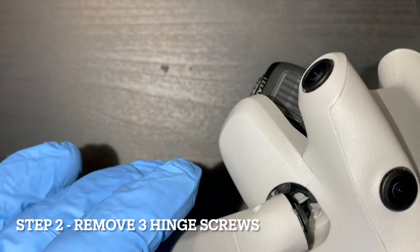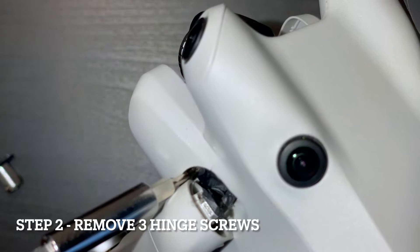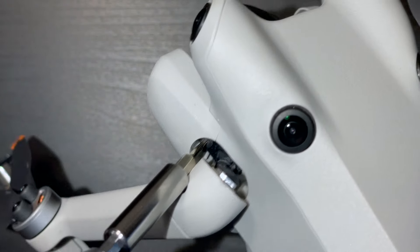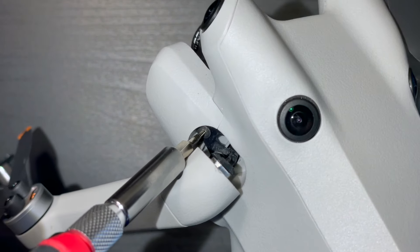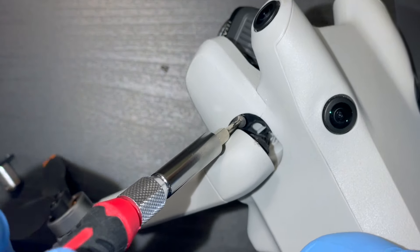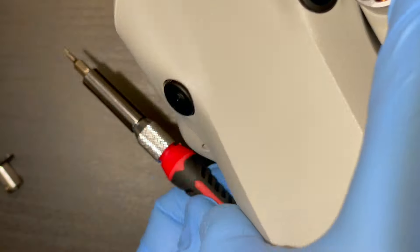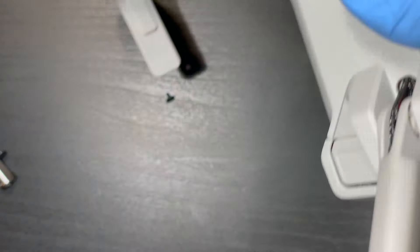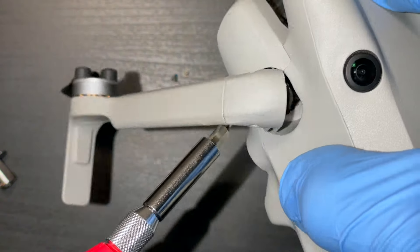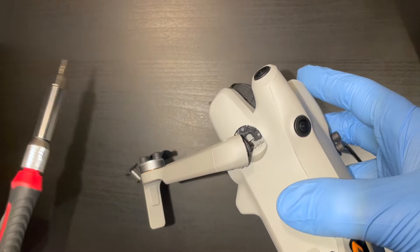Step two: carefully manipulate the arm. You can put a little bit of tension on these wires — they are pretty tough, but just not too much tension. Just enough to get your driver in there, and go ahead and take out those three screws on the triangle part of the axis hinge. They are a bit snug, so make sure not to strip the screws. Three screws are out.